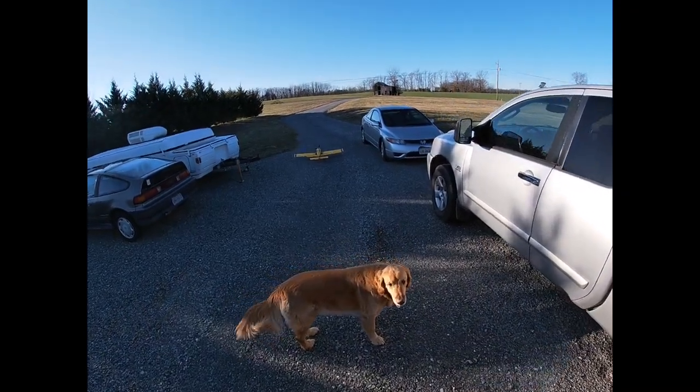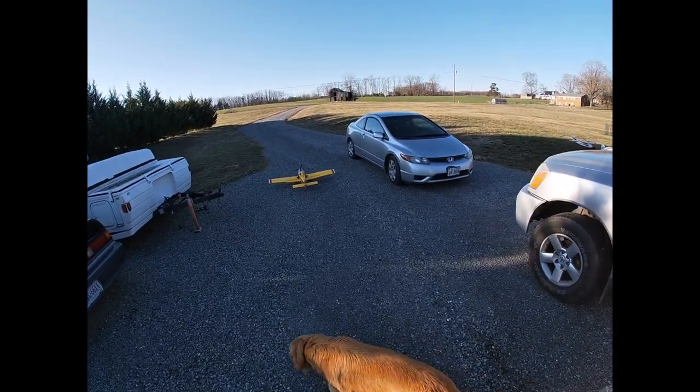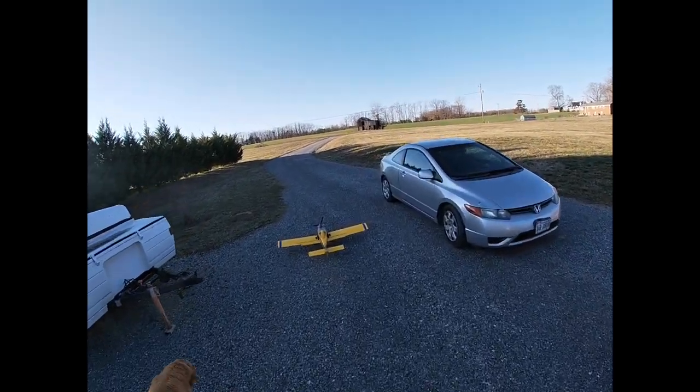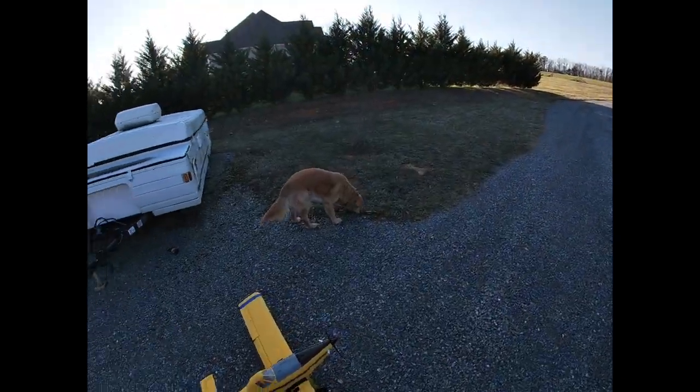Today me and Coda are going to fly the Air Tractor. I've had it for three or four days, maybe 10 flights or so, and I really love this plane.